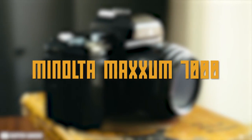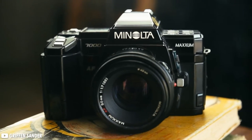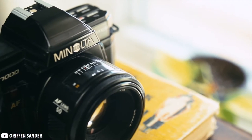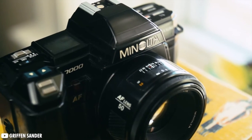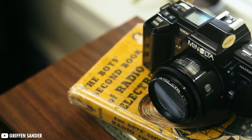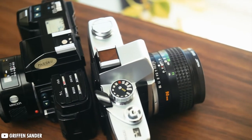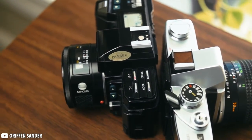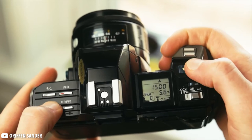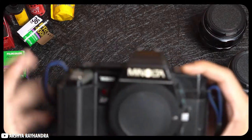Next up, the Minolta Maxxum 7000. This Minolta is the world's first autofocus SLR. It's called the Dynax outside the USA and the Maxxum 7000 AF in Europe, but it's all ultimately the same camera. There were some earlier attempts at autofocus SLRs prior to the Maxxum 7000, like the Nikon F3 AF, but they were all kludges with autofocus systems built into the lenses instead of the camera. The Maxxum uses the Minolta A mount, which was introduced alongside and lives to this day as Sony's Alpha mount. Minolta Maxxum AF lenses are fully compatible with the Sony Alpha mount, and Zeiss lenses for the Sony Alpha likewise work great on the Maxxum 7000.